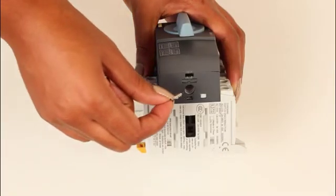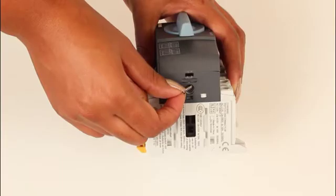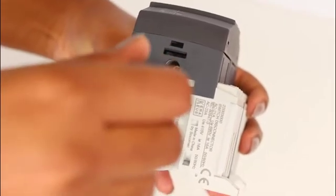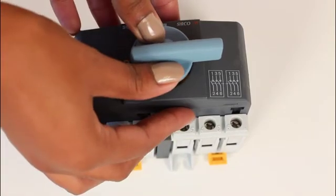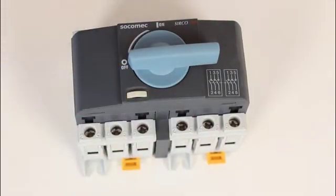The two small screws are used to secure the assembly in place. Line the handle up with the slot on the actuator and push the handle in.